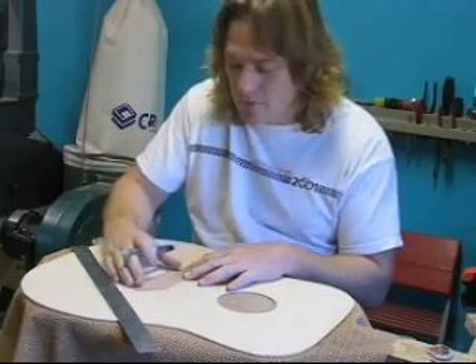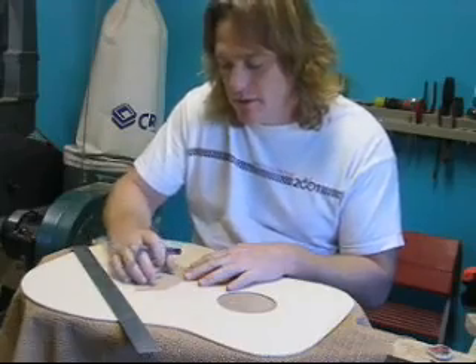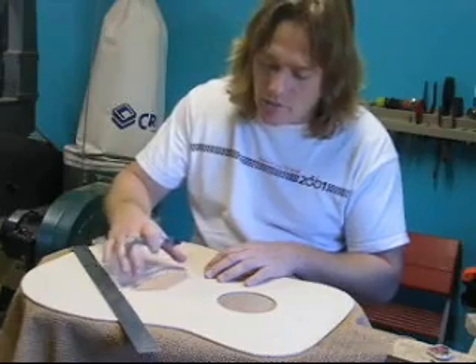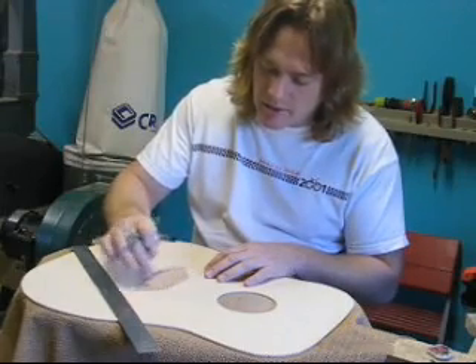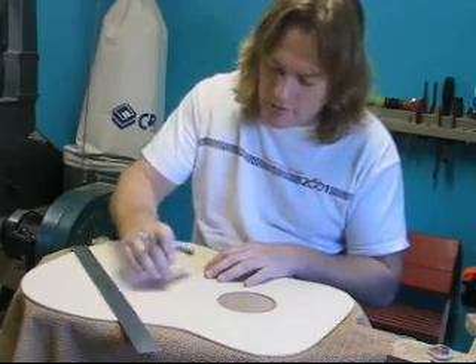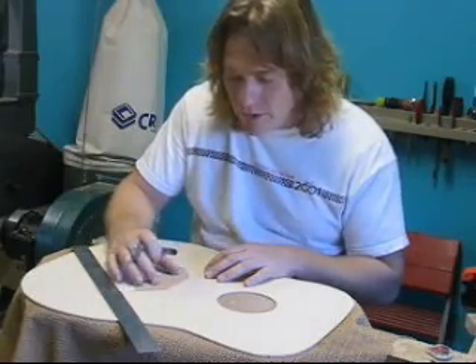This essentially stops the string ends from tearing through the soft spruce, because the holes will get drilled through here, the bridge pins come through from afterwards, and the strings will lock onto this piece. You need a piece of hardwood like maple. I've shaped it and rounded the edges that aren't going to touch the X-braces, while the X-brace edges are left square to fit tight against the X-braces.